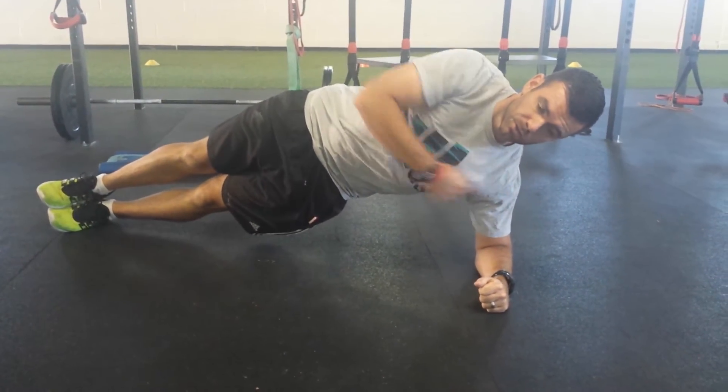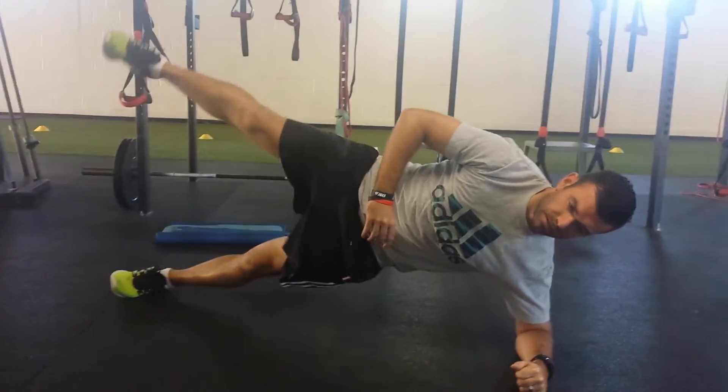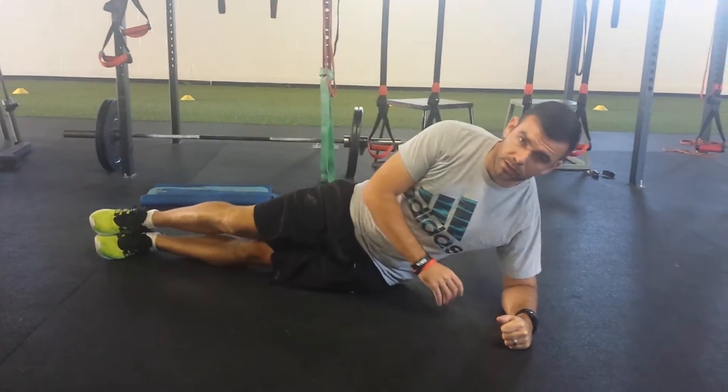Elbow directly underneath the shoulder, hips up nice and high, and you're going to pick that top leg up nice and controlled. Then you'll switch sides.